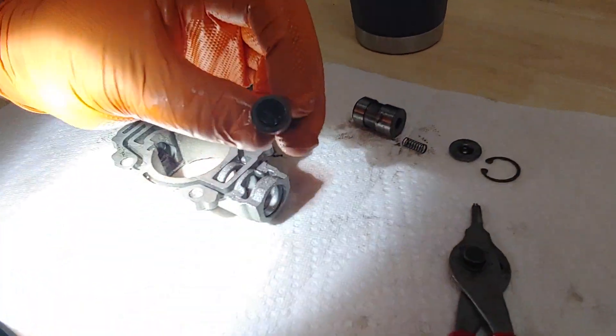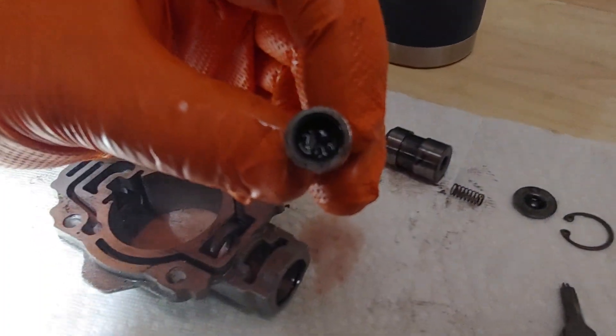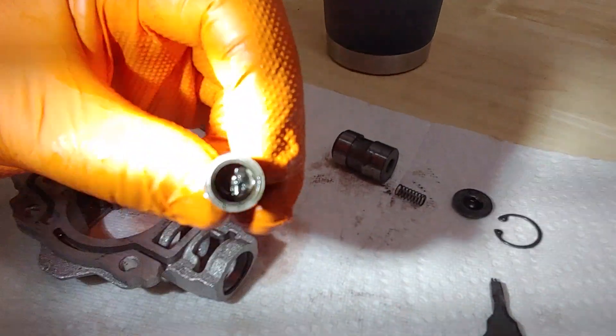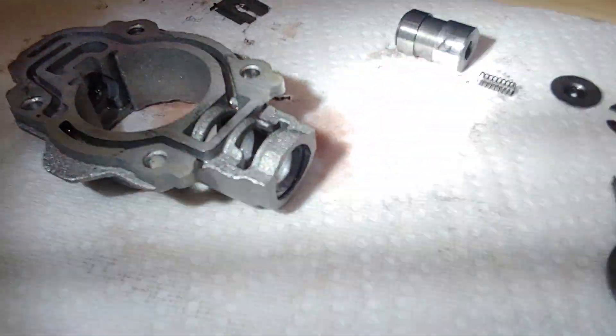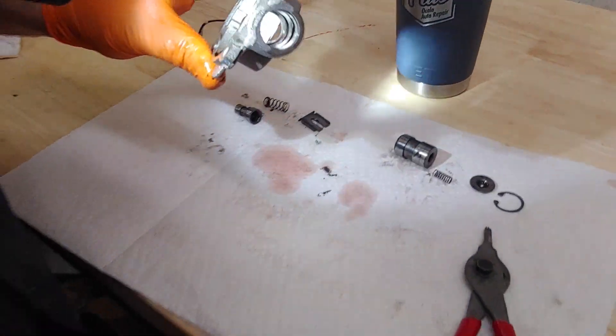I don't know if you can see that, or maybe the light's too bright. There, you can see the debris — that gray debris inside. That should be clean, like the rest of these parts are, with nice pink fluid, like everything else that's in the car.